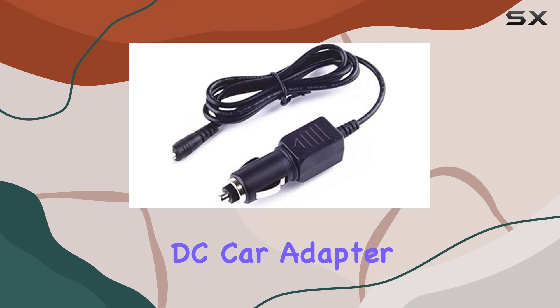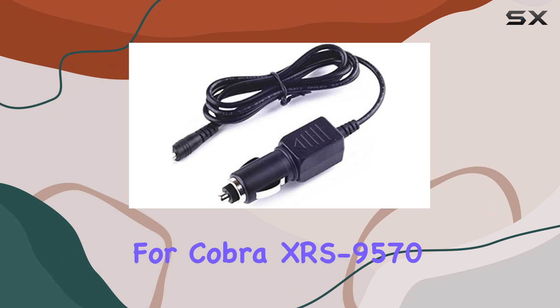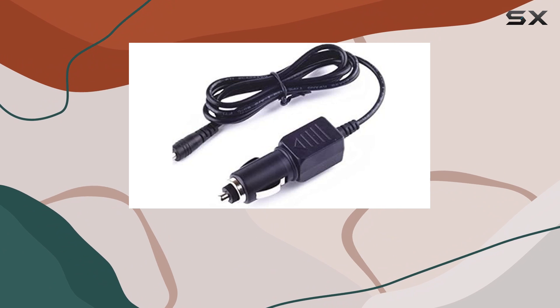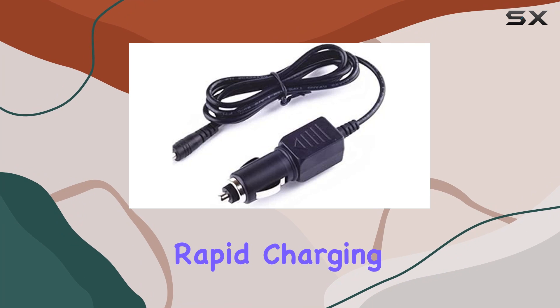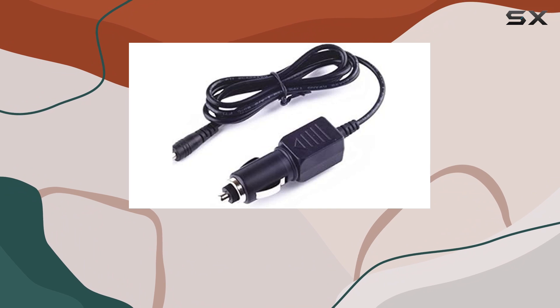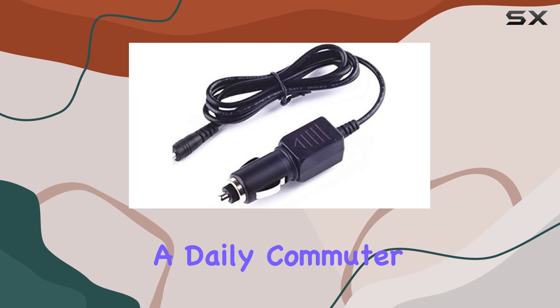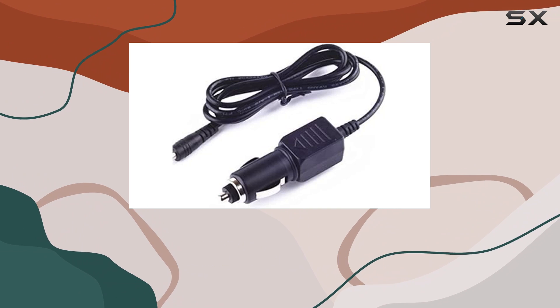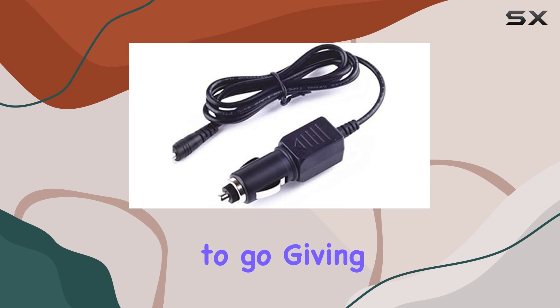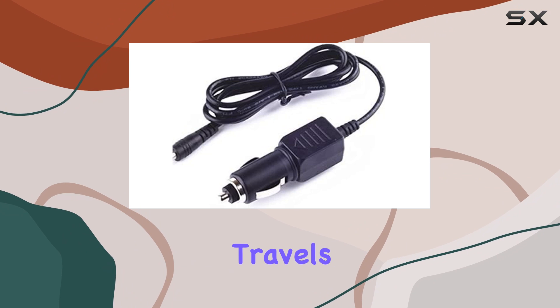In conclusion, the DC Car Adapter Power Supply Charger Cord for Cobra XRS 9570 is not just another car charger. Its thoughtful design focused on efficiency, rapid charging capability, and rigorous safety measures make it a standout accessory for your radar detector. Whether you're a daily commuter or someone who enjoys long road trips, this charger ensures your radar detector is always powered up and ready to go, giving you one less thing to worry about on your travels.